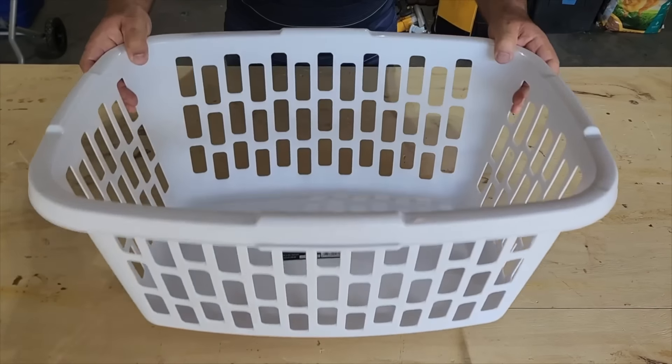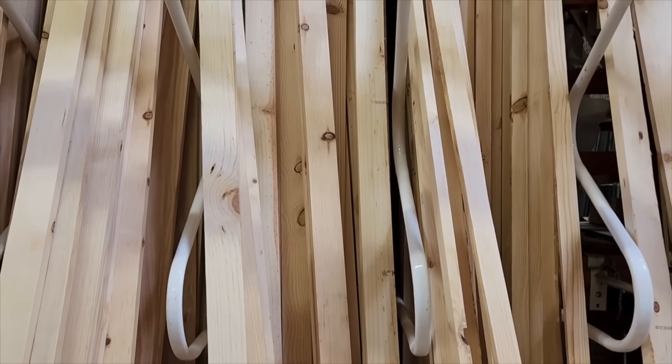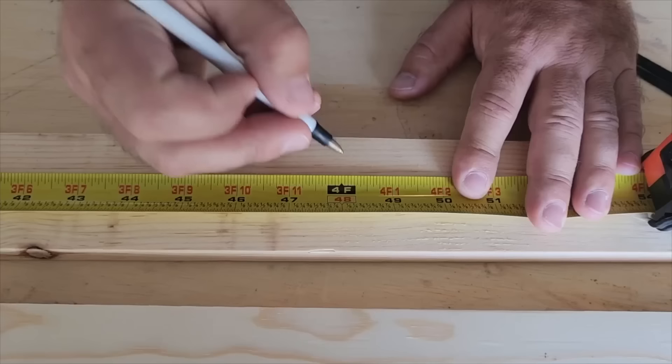I've got a laundry problem — too much to do and nowhere to store it. So I'm gonna head down to my hardware store and grab some good lumber: a one-by-three and one-by-twos. Make sure you get them pretty straight.